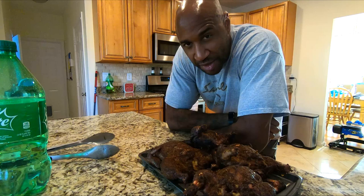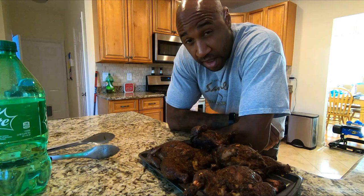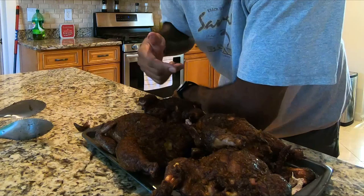Just pulled these bad boys off — 163. They're going to hit 165 with carry-over. I'm going to cover them up right now. Tender, juicy. Wrap these guys up and let them rest.